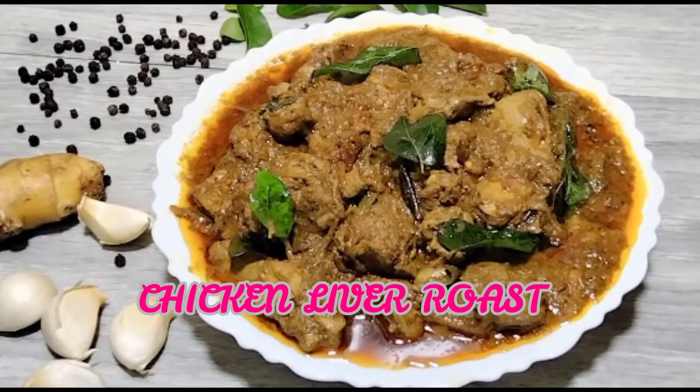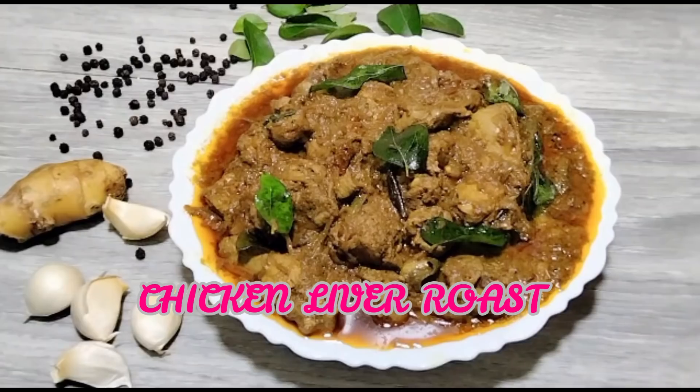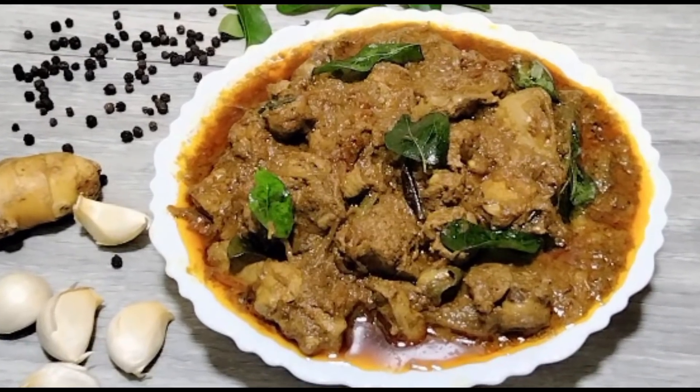Hello everyone, welcome to the channel. Today we are going to have a recipe for chicken liver.